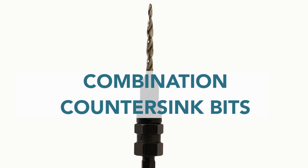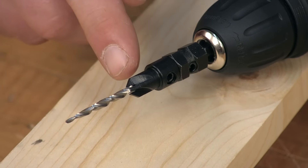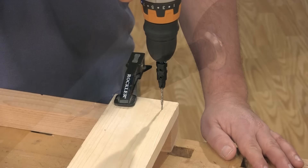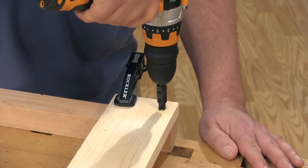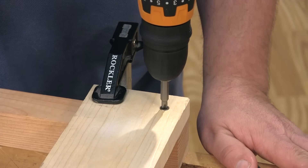Combination countersink bits combine a twist bit for drilling a pilot hole and a countersink to create the tapered recess for the screw head, all in one operation. The twist bit component is often tapered to work well with tapered wood screws. These bits are available in a variety of sizes to match the size of the screw you're using.